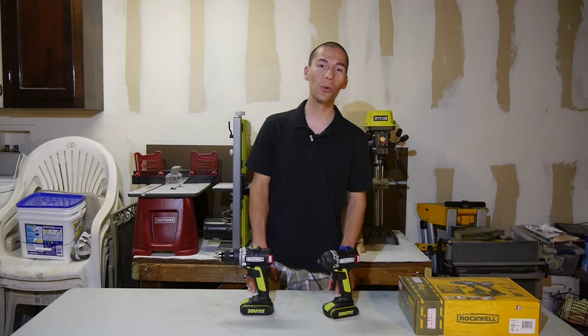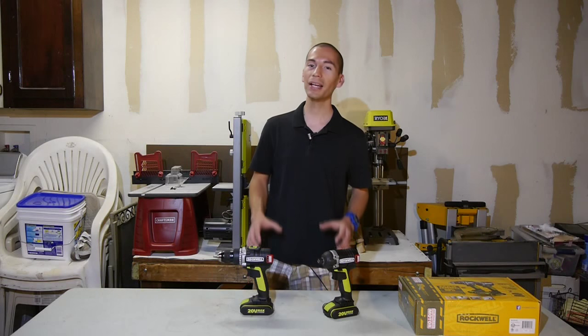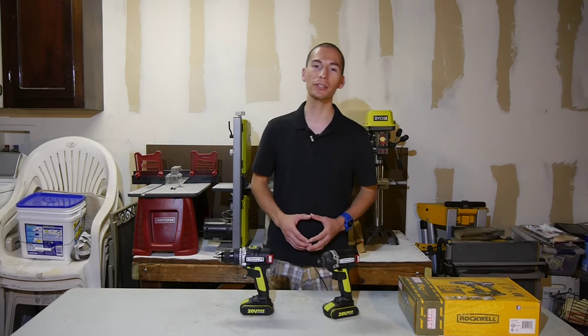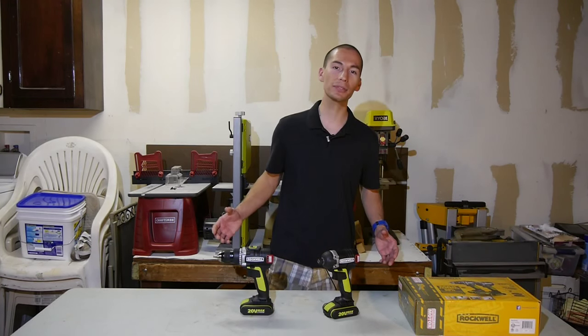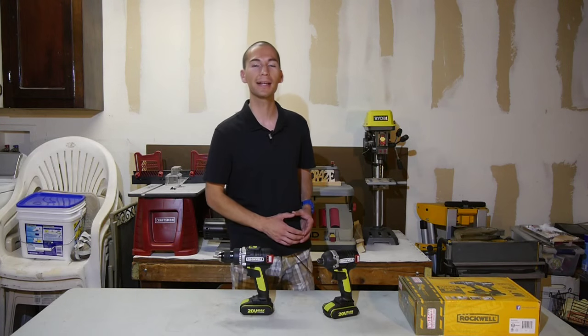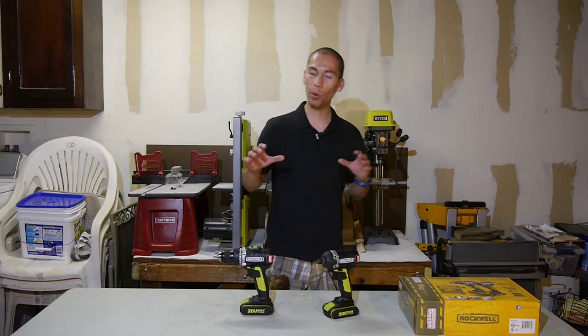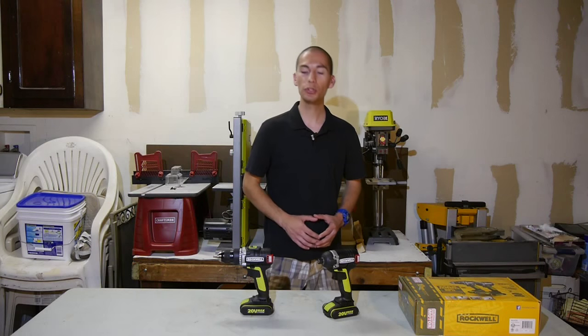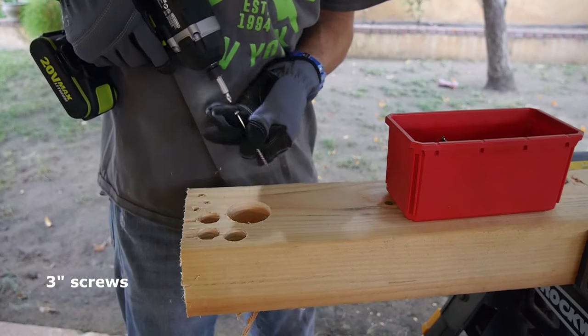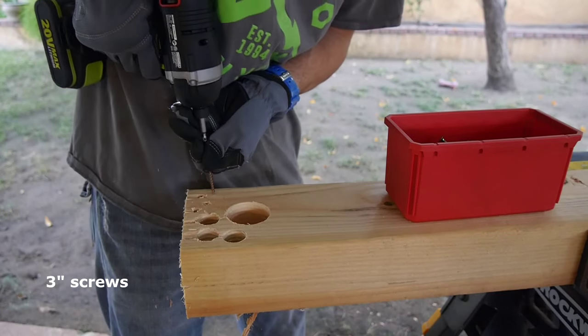What's up guys, my name is Javier and welcome back to Tool Craze. Right now brushless is all the rage and it seems that manufacturers are on a mission to make all cordless power tools brushless. So that leads us to today's episode — here we have Rockwell's 20 volt compact drill and impact driver. They're both brushless power tools, which means no carbon brushes that wear out and need replacing. And because there's less friction in the motor, they're more efficient, which leads to much longer battery run times.